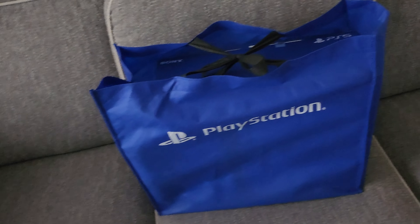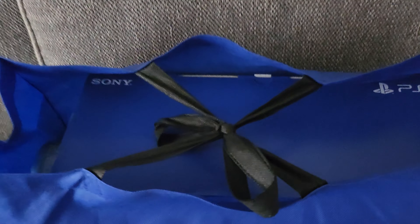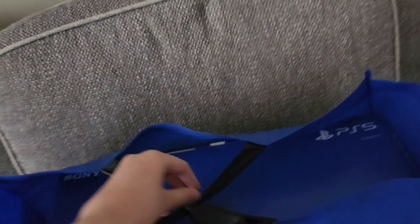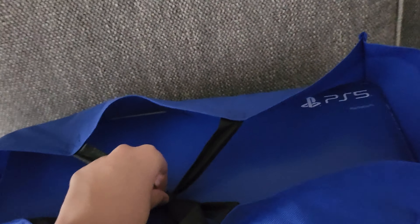Hey, what's up guys? So I have this new PlayStation 5 as my new hardworking gift. I'll be right back.